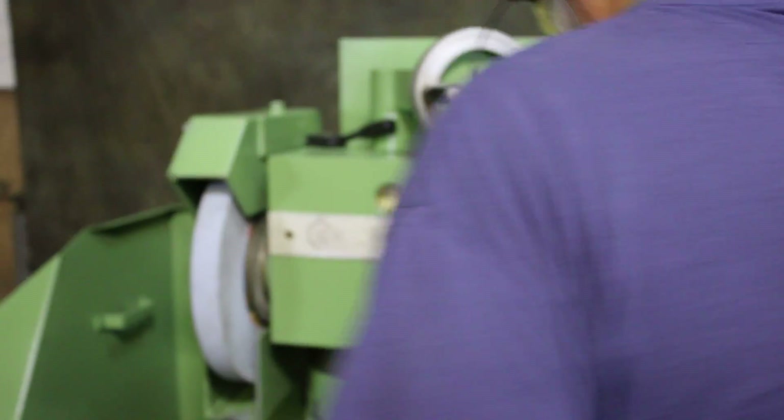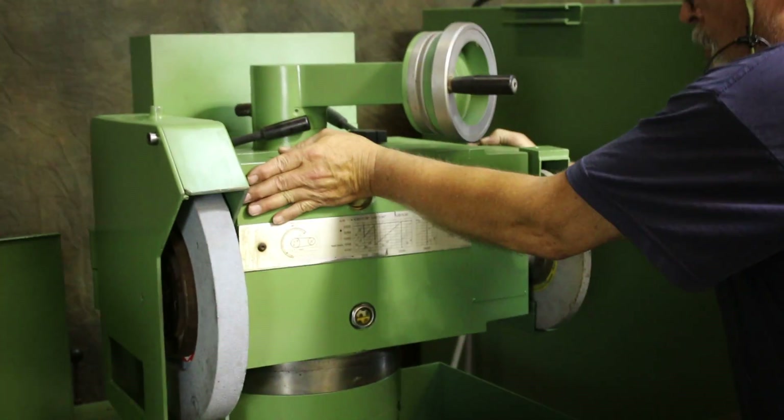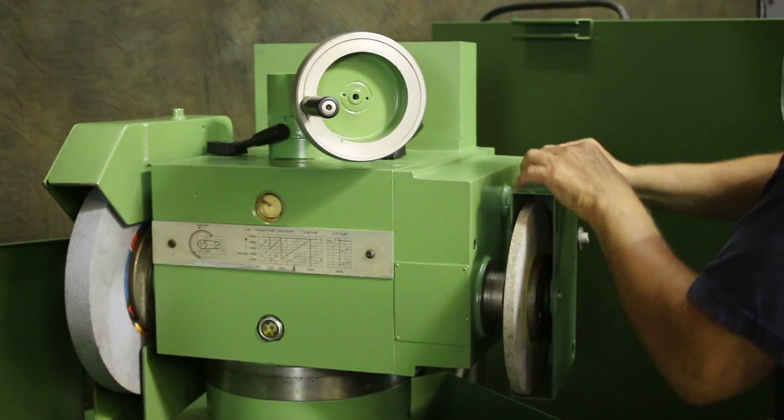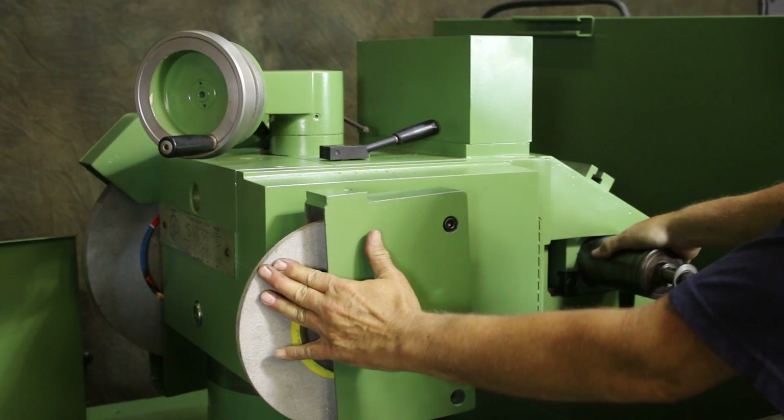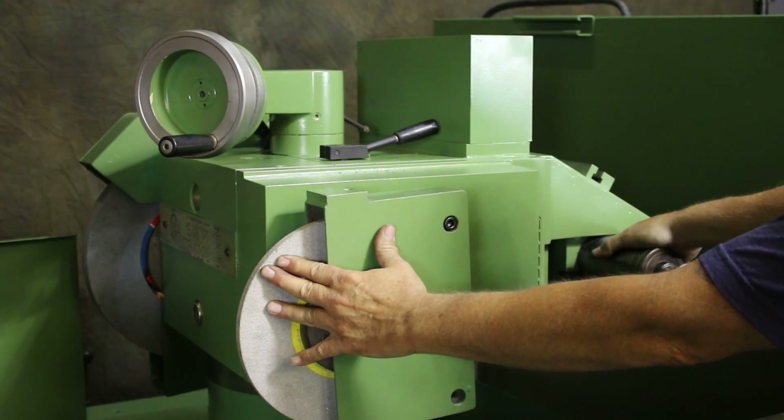It's got some clamps up on the top here — once we loosen these clamps, we can spin this head around. This wheel can then become a face grinding wheel.